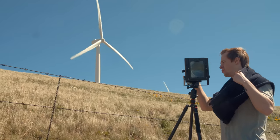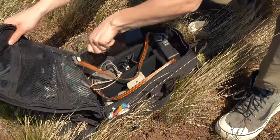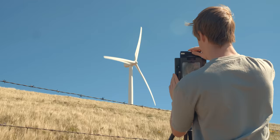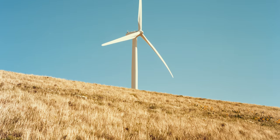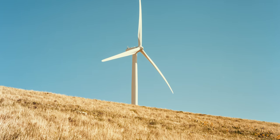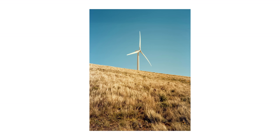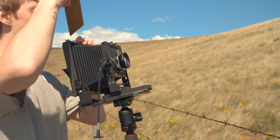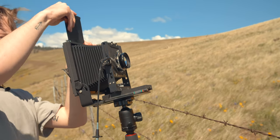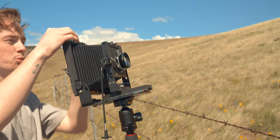Since the meter was saying f11 at 1/500, I'm going to shoot this at f16 at 1/250. I'm quite a bit more pleased with this image, although there's nothing about it that really screams 4x5 or large format. When viewing it online it might as well have been taken on a medium-format camera, but I'm still pleased with my composition and really glad that I got another usable image. Dark slide back in — black for exposed. Two sheets of Portra 160, 4x5 film exposed. It feels good!